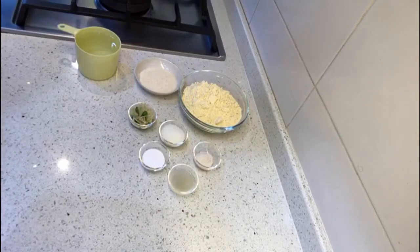Hello friends, if you are looking to make dhokla at home and want to make instant dhokla, then this video is for you. Today we are going to make instant dhokla, so let's see what all we need for this.